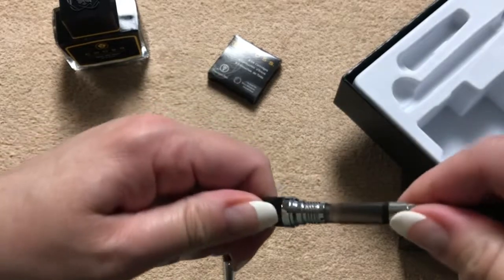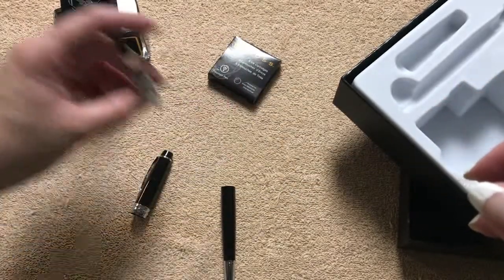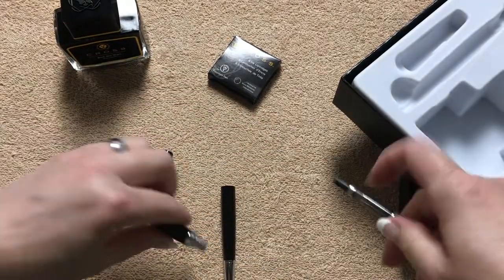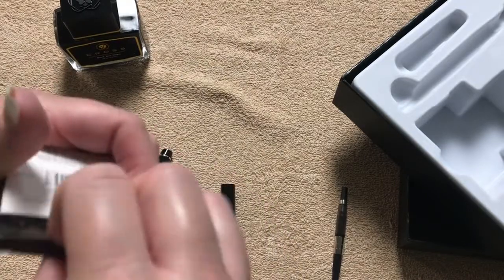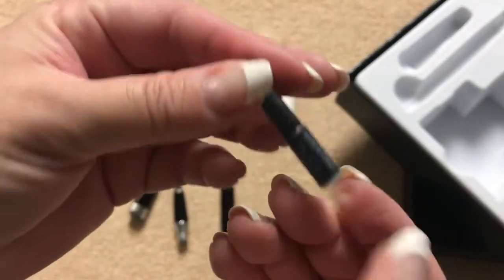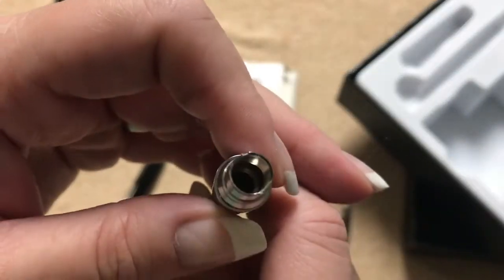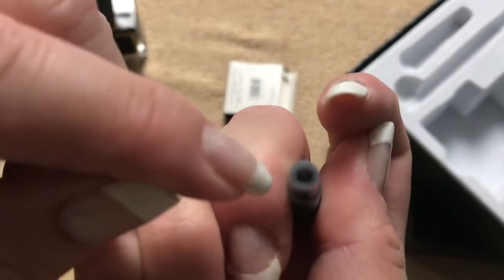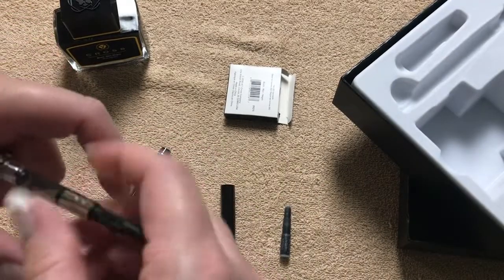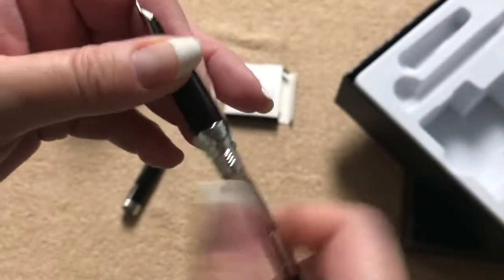Here's the cartridge converter — it has a smoke color on there which is kind of neat. If you're not familiar with fountain pens, you put this together, push the plunger down to the bottom, then dip it into the bottle of ink and fill it up that way. The other option is to use the little cartridges. Once you're done using them, you can refill them with a blunt tip syringe. You snap the cartridge in — there's a little section that punctures through. This pen does have threads, so I'll be using the converter.